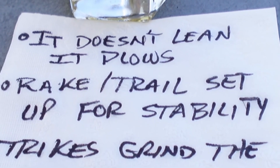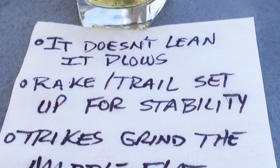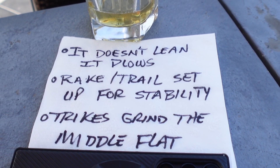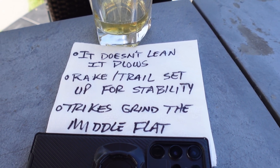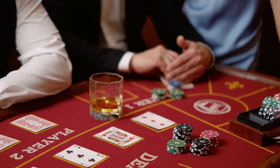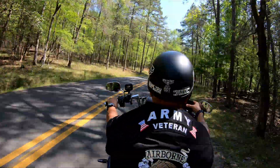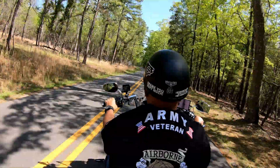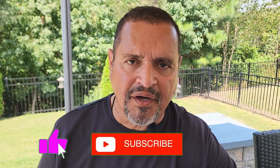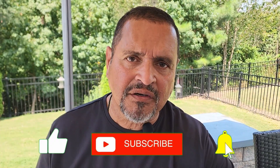Your three-wheeler's front tire wears fast because it doesn't lean, it plows. Rake and trail are set up for stability, which means the front tire drags more in turns. Two-wheelers spread the love all the way across the whole tread; trikes grind the middle flat. Physics ain't negotiable — three wheels just work differently. So when you're swapping out your front tire faster than your two-wheel buddies, remember: it ain't bad luck, it isn't Harley screwing you, it's just the beast of riding. That bald tire up front is proof you've been riding hard. Hit subscribe, hit like, and I'll see you in the next video.